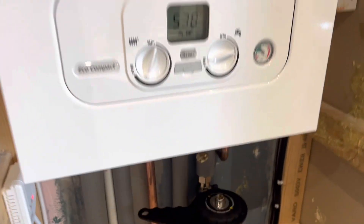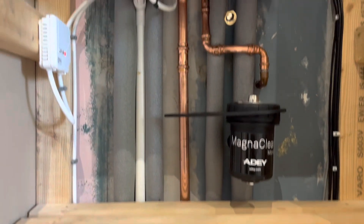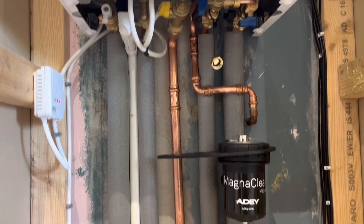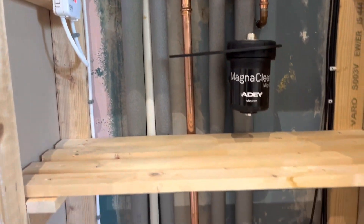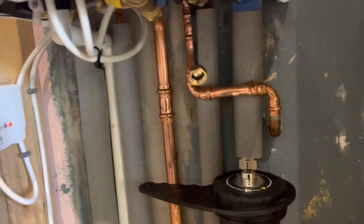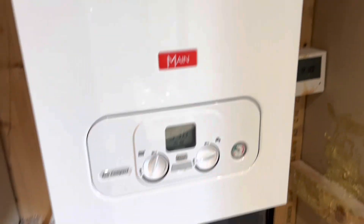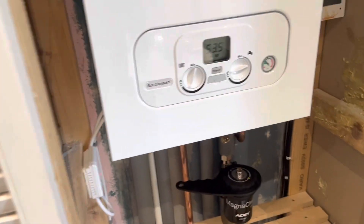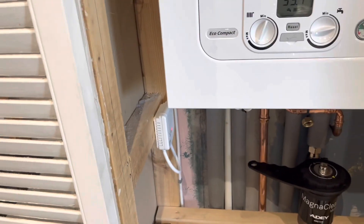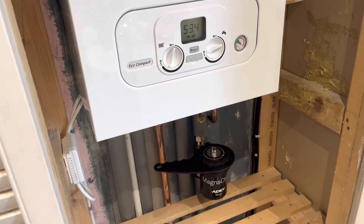Right guys, that's it — job done. I've just got to go down straight to the tenant and clean up this flue. Other than that she is done, ready for the next one. Two lovely little names — eight hundred and thirty quid with the flue, and your Magna Cleanse roughly about a hundred quid. EPH 70 — cheapest, well one of the cheapest, options for rental.